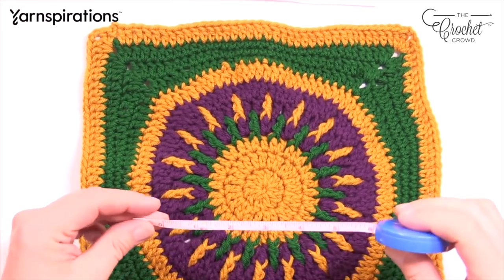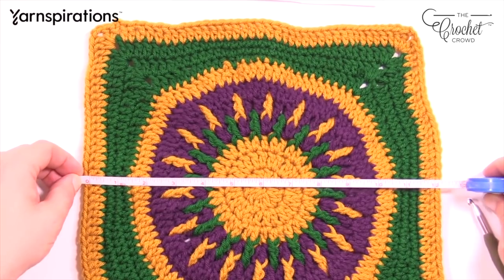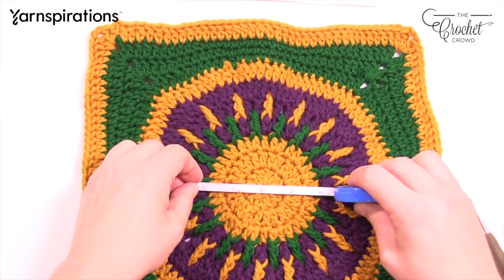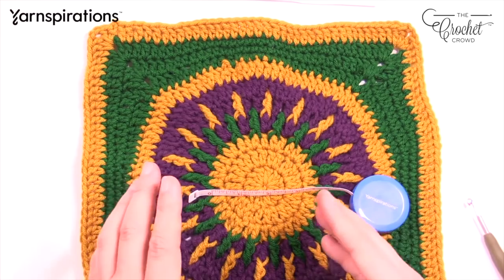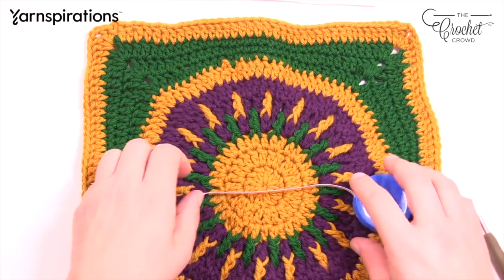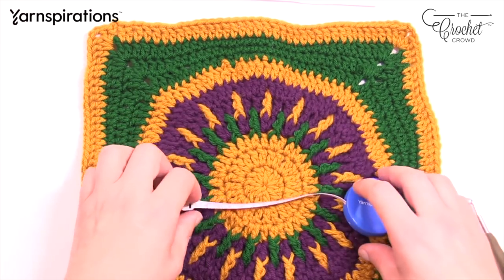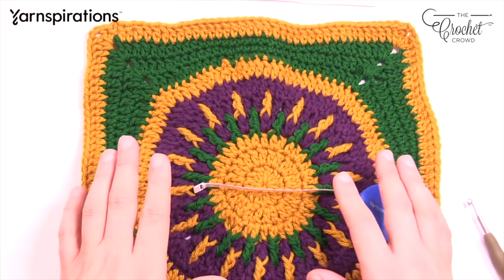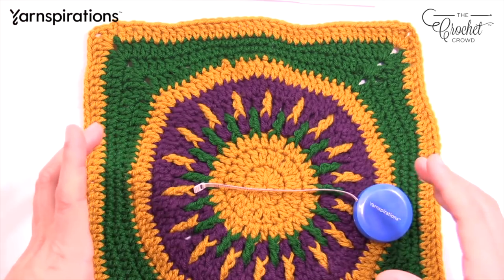Cruiser friends, you need to worry about your sizing. You'll measure it out and it has to be about 12 inches across for your square. I recommend doing a quick measurement after the middle circle — you'll know after that circle whether you're too tight or too loose. If you're too tight, increase your hook size and restart. If you're too loose, your circle will be bigger, so decrease your hook. Everyone's tension is unique, so use the middle circle as your guide before going any further.